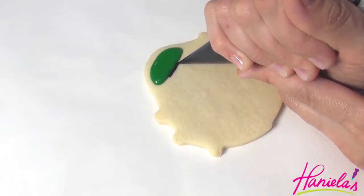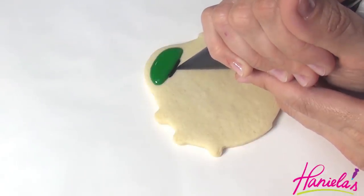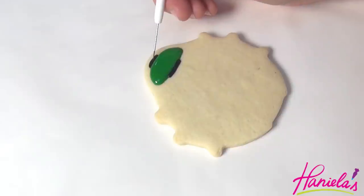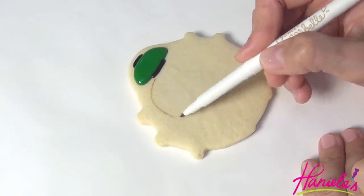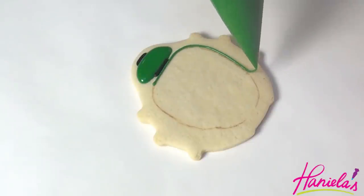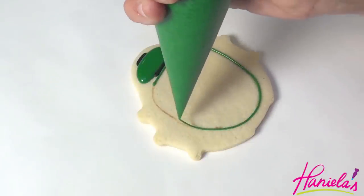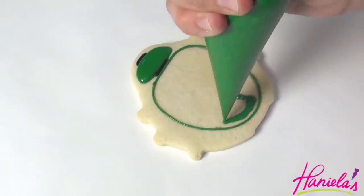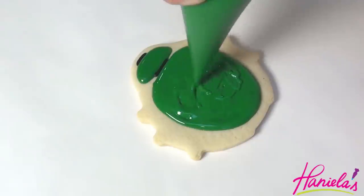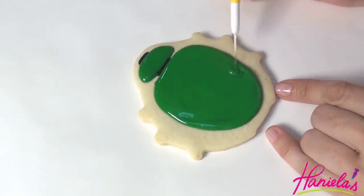Let it crust for about 5-10 minutes and then use black royal icing to finish the head. Let that crust again and then use edible marker to draw the outline for the body — in this case, these are the wings. Then you can outline and flood with green royal icing.